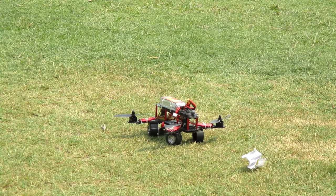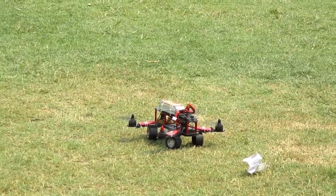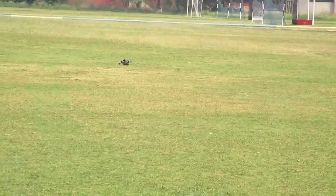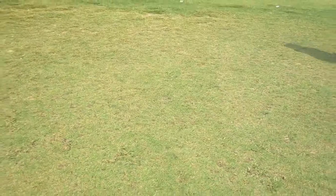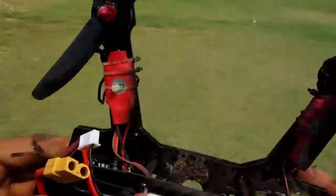Then turn on the quadcopter and transmitter and here you go. The quadcopter works extremely fine, but after some time, due to sparking, it catches fire and falls on the ground.